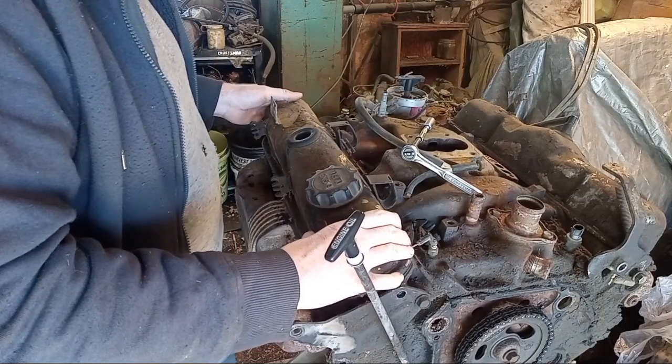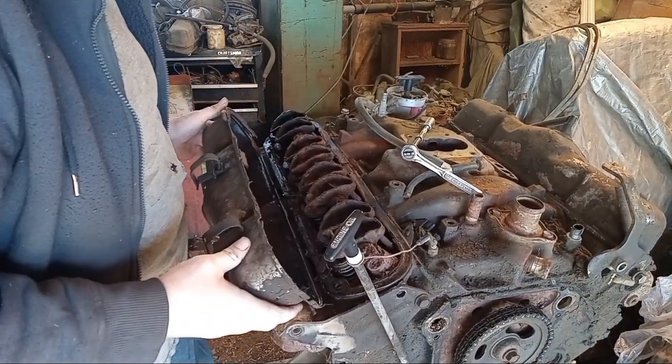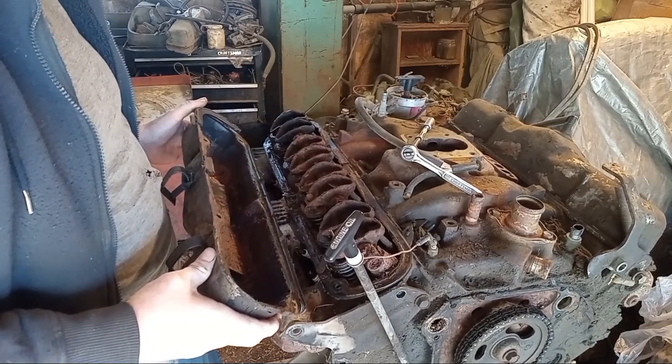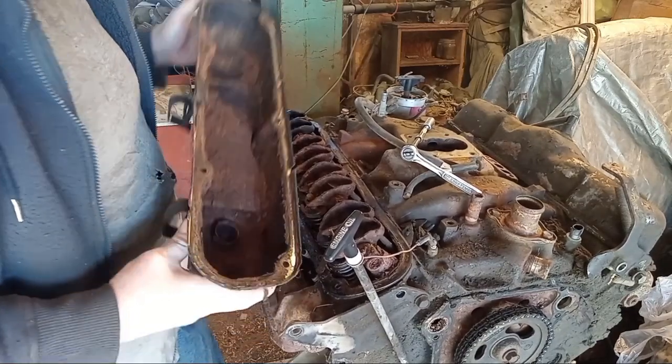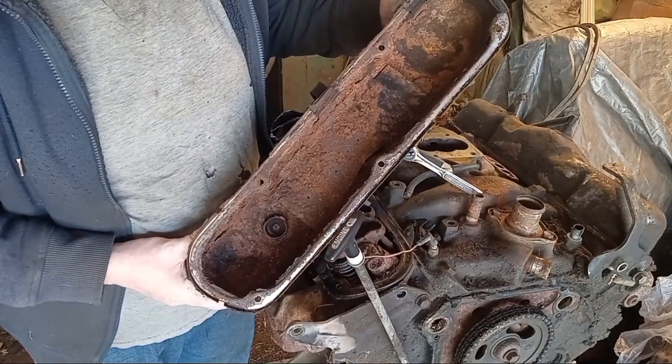Let's see what we got. Here we go - this broke loose. Man, look at that rust! What the heck? I knew it was rusty, but I didn't think it was that bad. Wow.